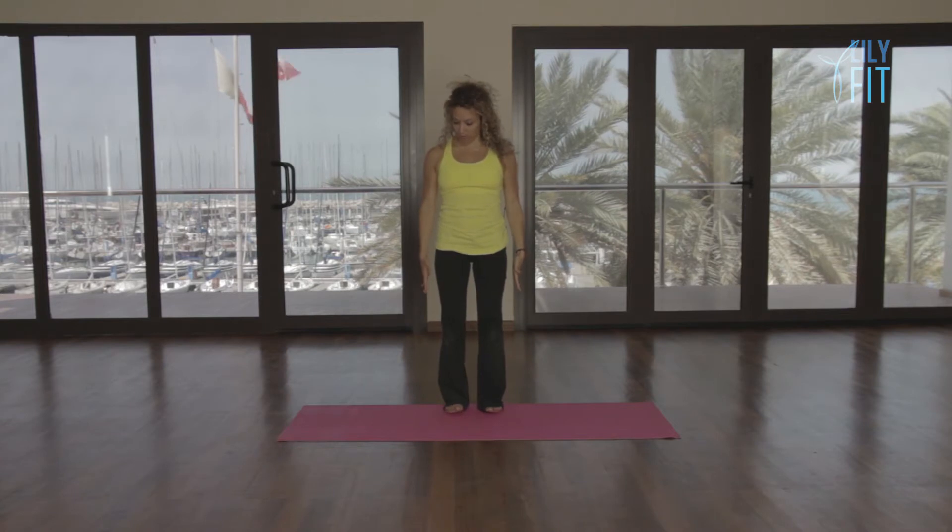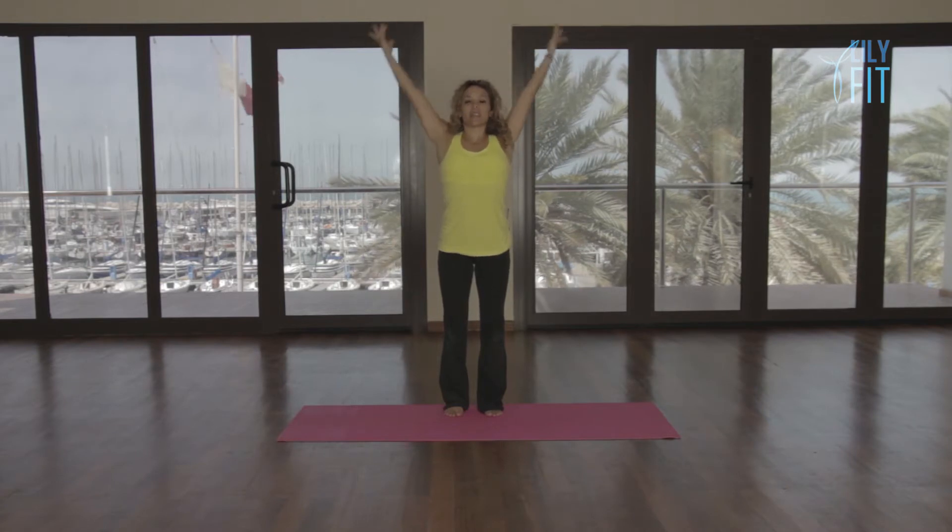You're going to stand on your mat with your feet about hip width apart, standing nice and tall. We're going to breathe in, reach the arms up, breathe out, take the arms down. Inhale to lift, exhale to lower.